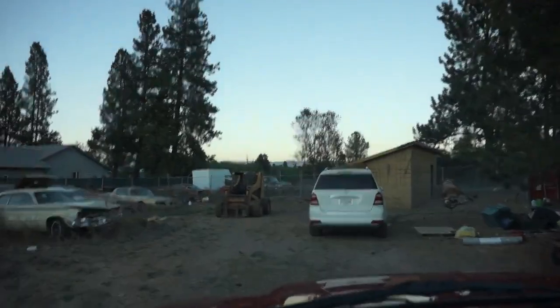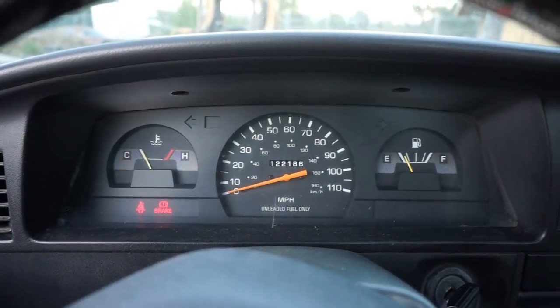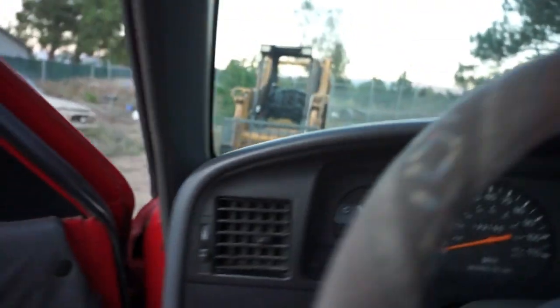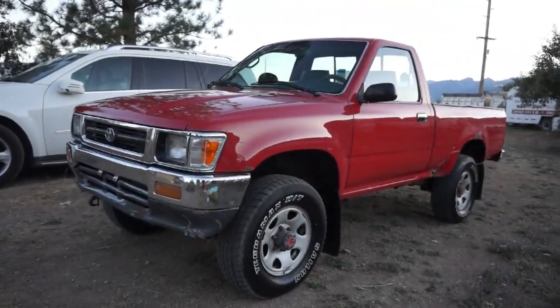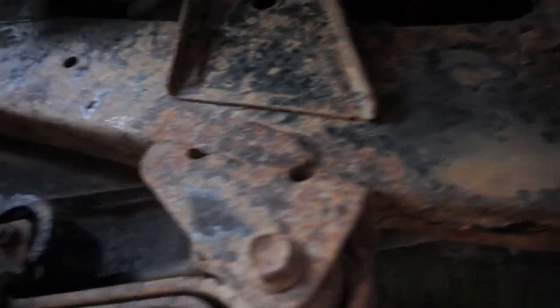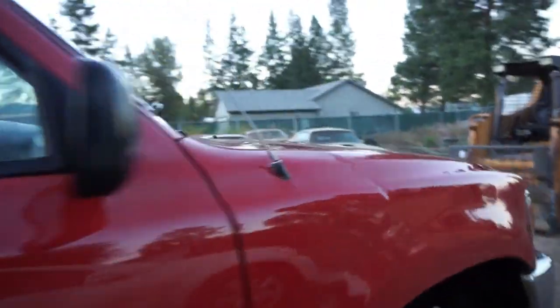I'm going to park it right here — I don't want to block my mom in. Let me restart this thing. Hear that little surge? It does that sometimes. You've got a couple things to work on with it — you're buying yourself a light job. Now, the worst thing I know of besides the motor on this truck is right here: see that frame rail? Somebody needs to weld a plate or something on it to where it's all good. That's your truck.